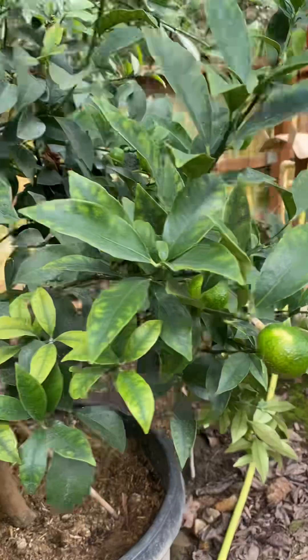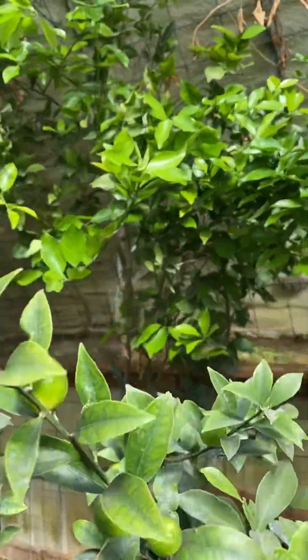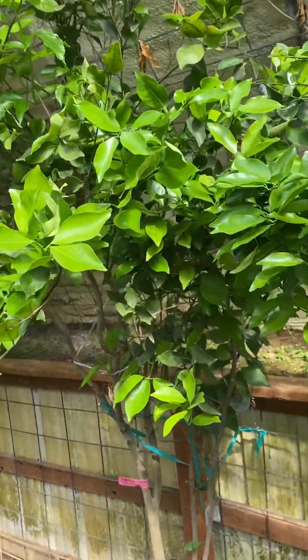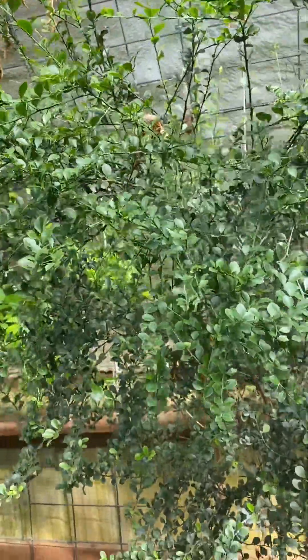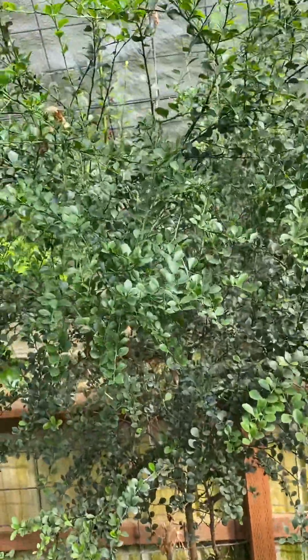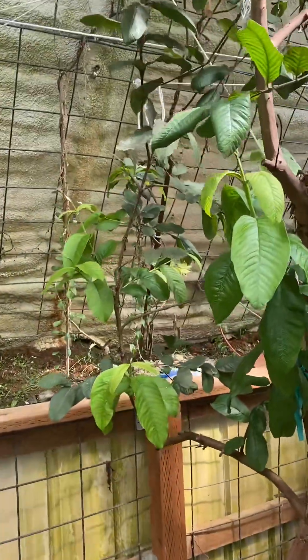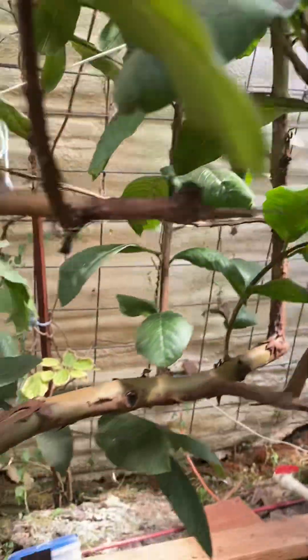Cumquats — we always get a harvest there. There's a mandarin citrus variety and Australian finger lime — this was tiny when we brought it in, still no fruit, but that's okay. We're getting guava fruit — there's one right there that hasn't been picked yet.